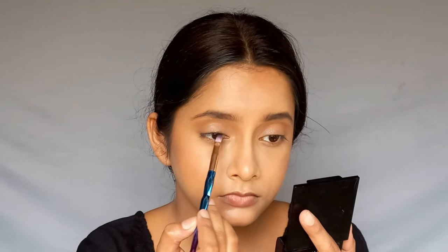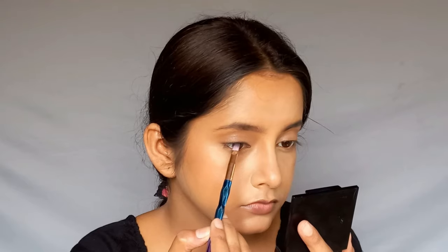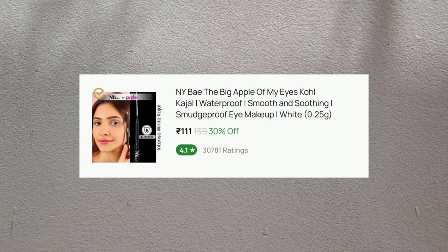For the inner corner, I will use a light shade from the same palette. I'll apply a dark shade using a black eye shadow and coat my eyelashes properly. Then I will use my favorite white eye shadow from NYB and apply it to the waterline.